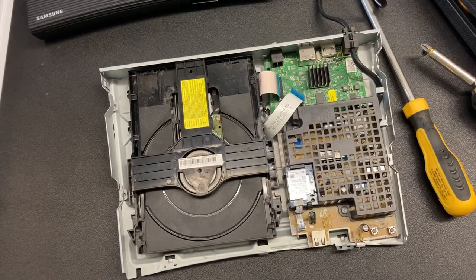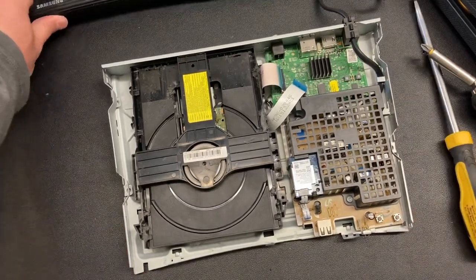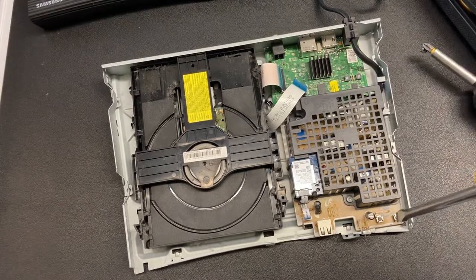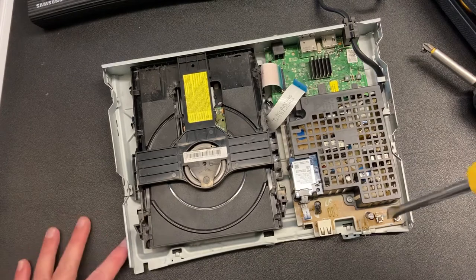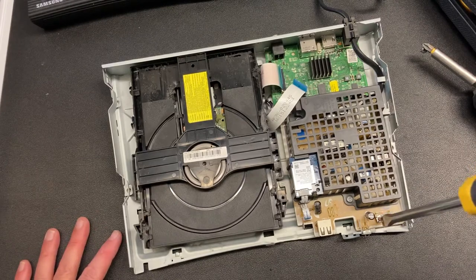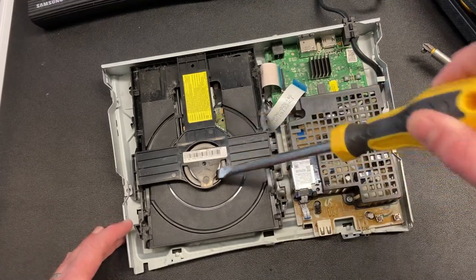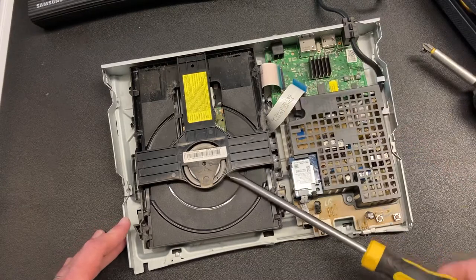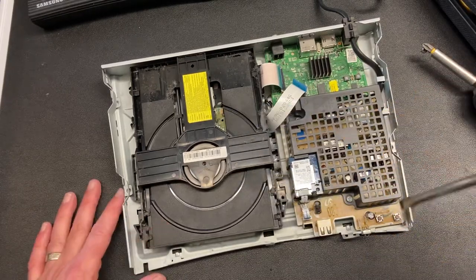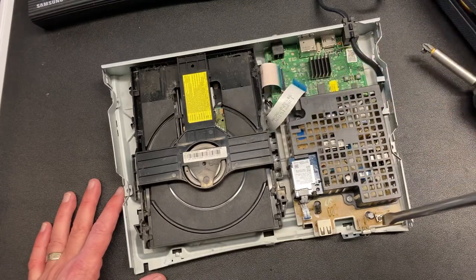I hear it running. Now the problem is this thing won't play. It was powering up but it wouldn't play. And I can see what it's doing there — it's stuck. There's the power button and it can't do it. This thing won't disconnect. It's still up right there. So it's trying to eject — that's what the problem is with it. It just keeps doing that eject function.